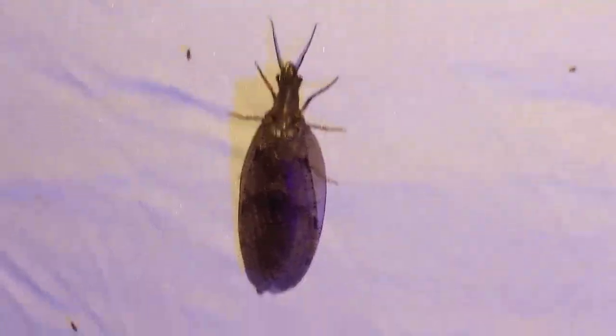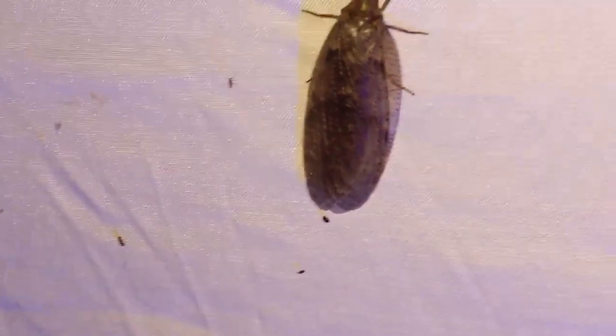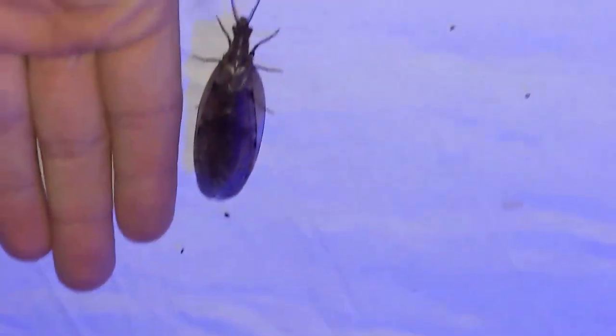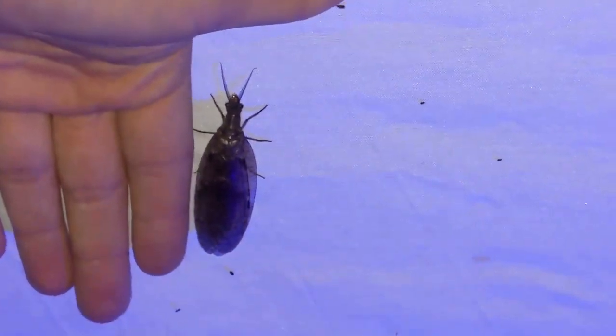Just to give you an idea of how big these guys are, I'm going to put my hand up next to it. You can see it's about the size of my finger — so about two or three inches. And she just flew onto me!